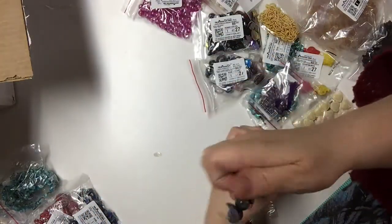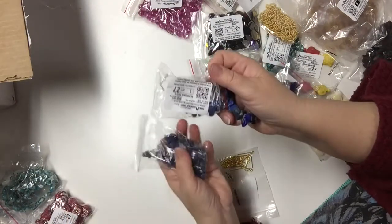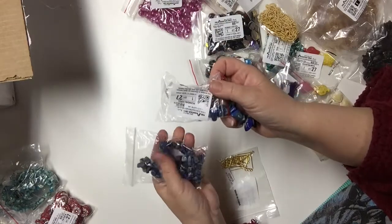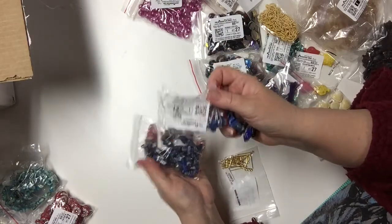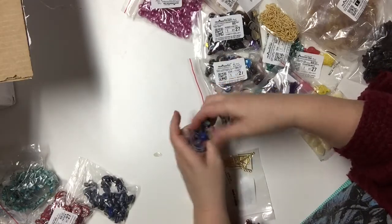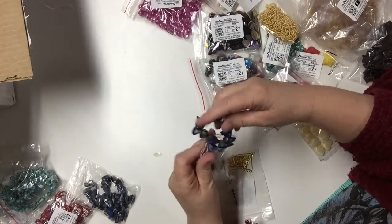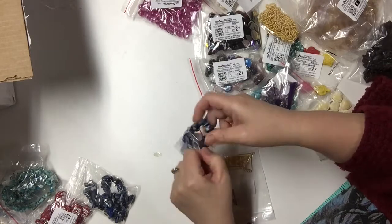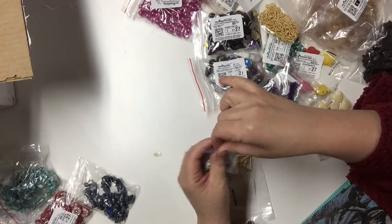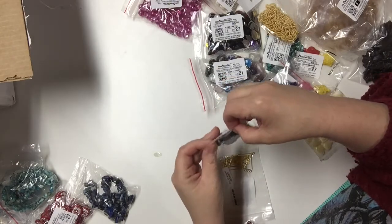This was also a dollar. These combined with another size and some other items I got would make for a really nice necklace. I don't know what kind of necklace I will make with this yet, but I had that in mind.